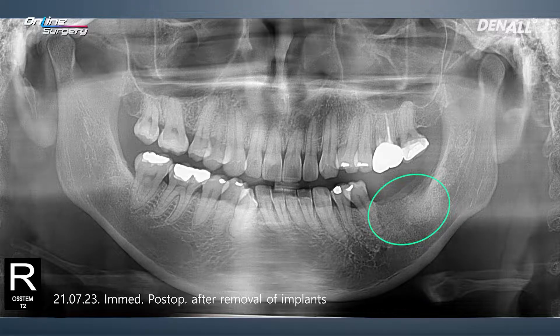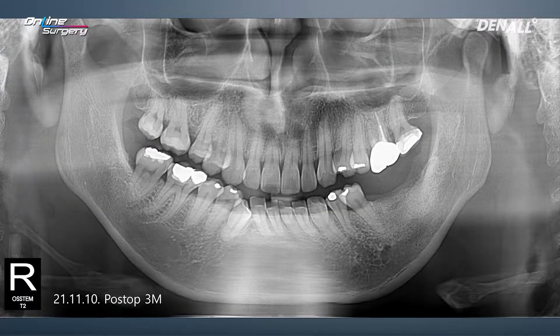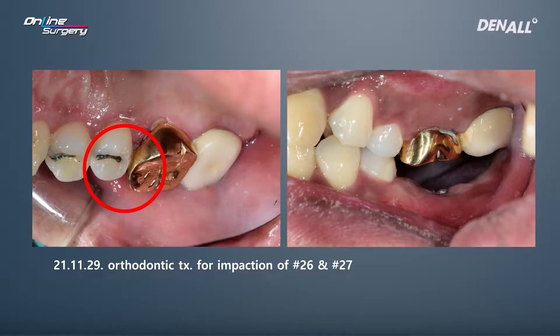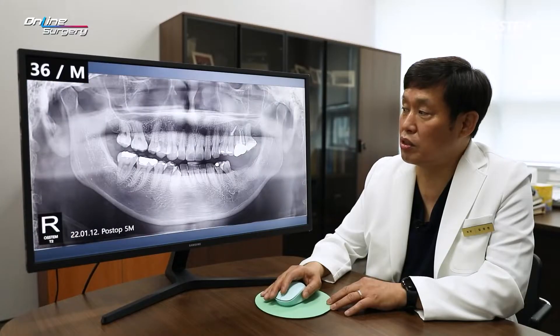This is the immediate post-op CT, number 37, and this is after three months. During that period, I noticed that the upper teeth were extruded due to prosthodontic reasons. I used an anchor screw to intrude these teeth, and intrusion was done about five months later. Somewhat successful intrusion was achieved, and therefore implants were to be placed.